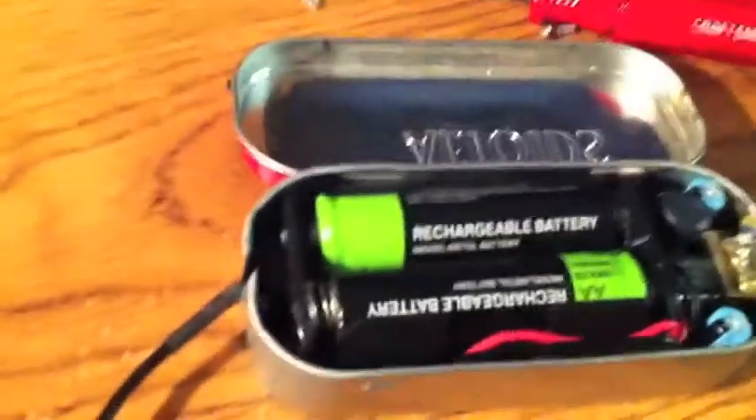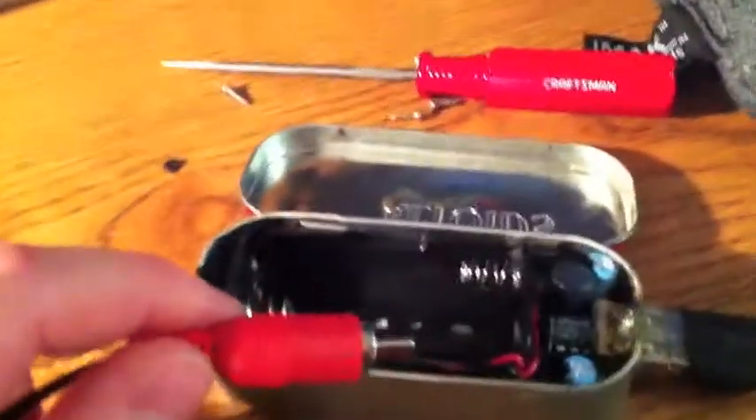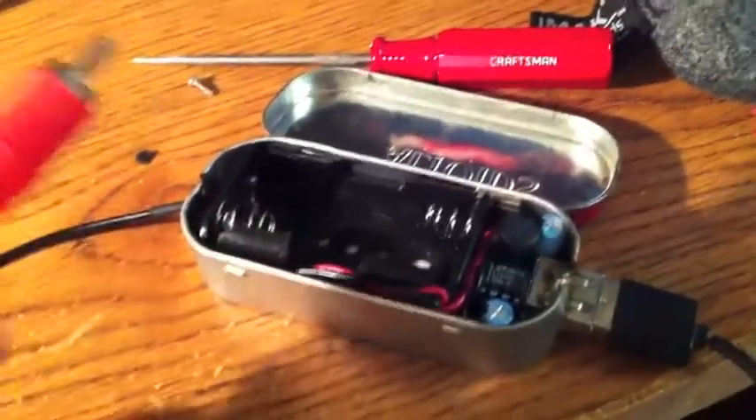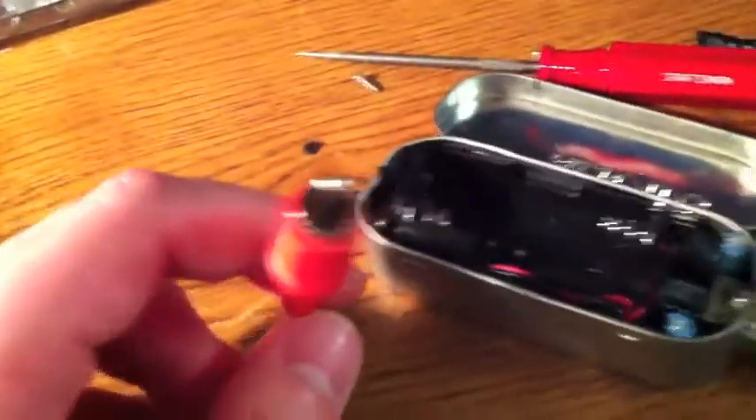The iPod Touch is charging off of these two batteries. These give out about 2.5 volts, which is just about what the radio gives out at full charge, or full winding. I put a little connector on the two cables going from the batteries to the Minty Boost circuit, and we're going to plug this in and see if we can power the iPod Touch off of this wind-up thing.